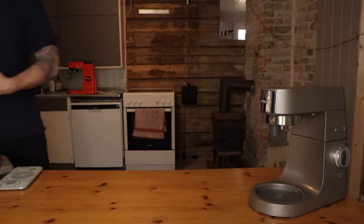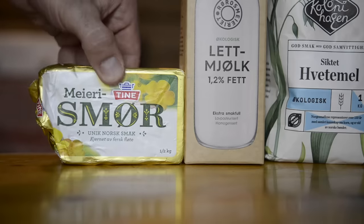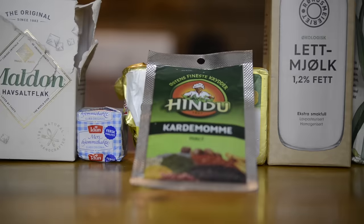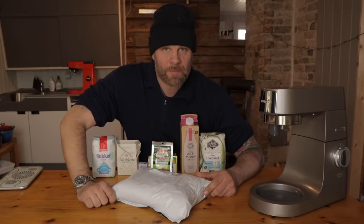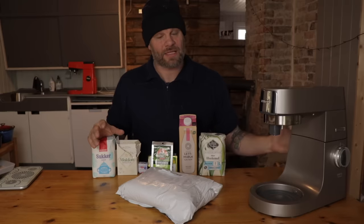So today we're making fastelavens bolle. These are the ingredients we need: some flour, some milk, butter, yeast, some salt, some sugar, and we're gonna spice it with some cardamom. We also need an egg so we have to go out and get one. But before we do that, I always change my pants and shoes when I go out to the animals — I don't want water buffalo or duck poop on my pants. I did a video a couple of weeks ago where I showed my work pants.